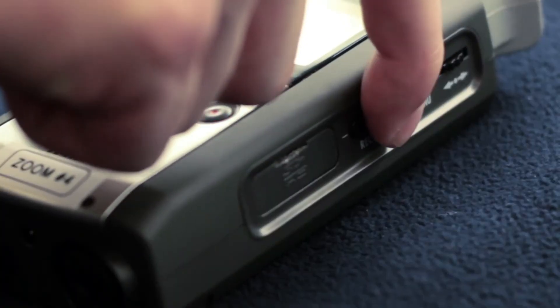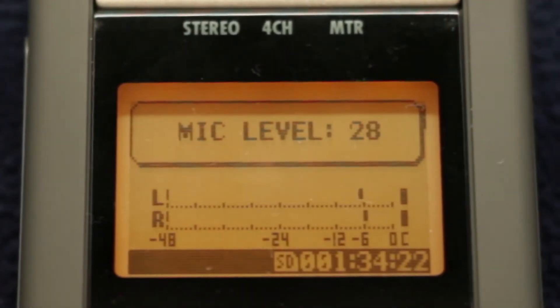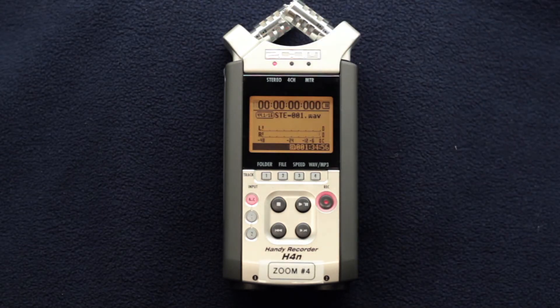Using the record levels button on the right side of the Zoom, toggle the recording level up or down until your audio bars peak somewhere between negative 12 and negative 6 on the screen. Now, when the audio levels seem good, press the record button again to start recording.